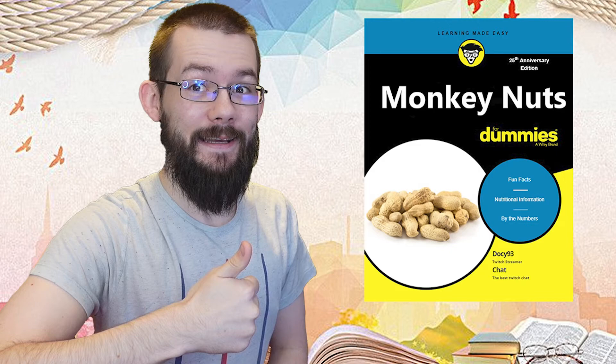Even if you're dieting, making room for peanuts in your diet can be beneficial because peanuts provide numerous nutritional benefits. So if you would like to learn everything there is to know about monkey nuts, then what are you waiting for? Head on over to the official Dummies Guide website and purchase your copy today. And if you use code NUT, you can get yourself a lovely 23% discount off your entire order. Not all facts have been professionally checked. The book may contain nuts, so do not purchase if allergic.